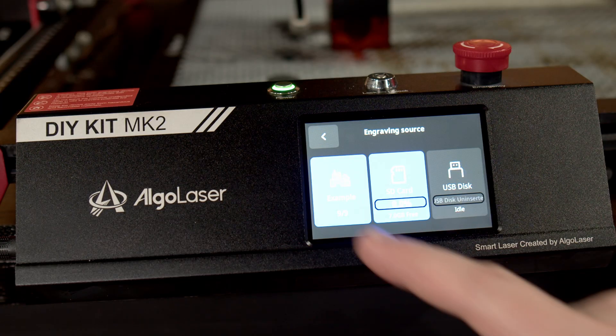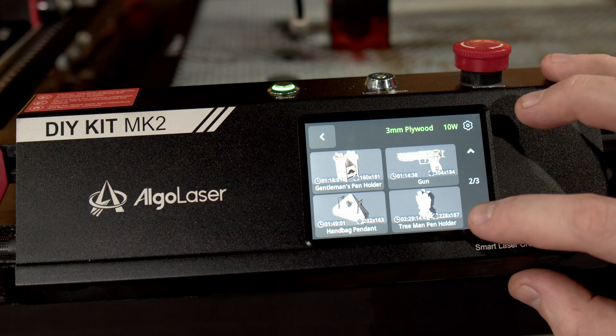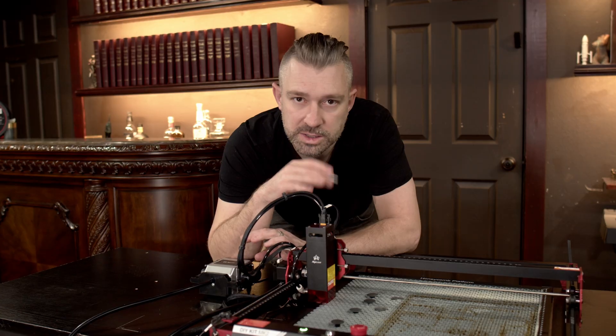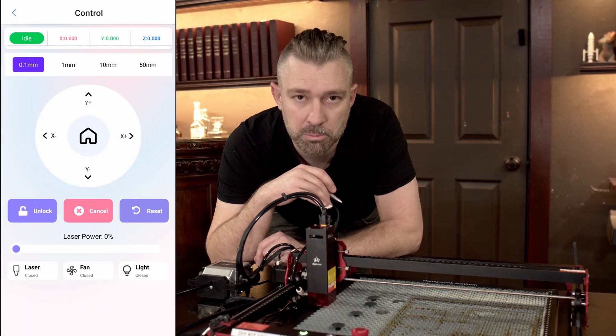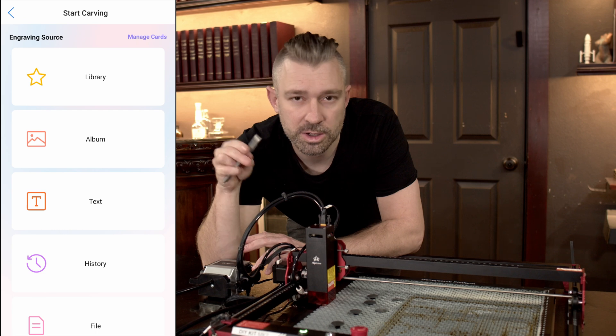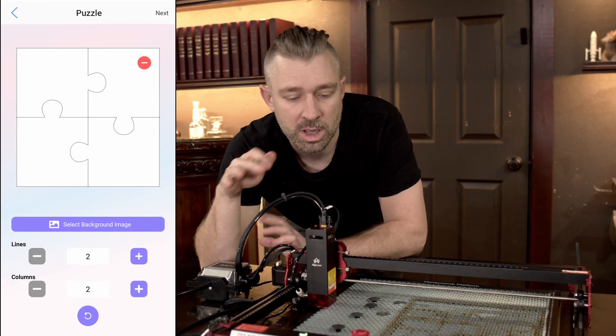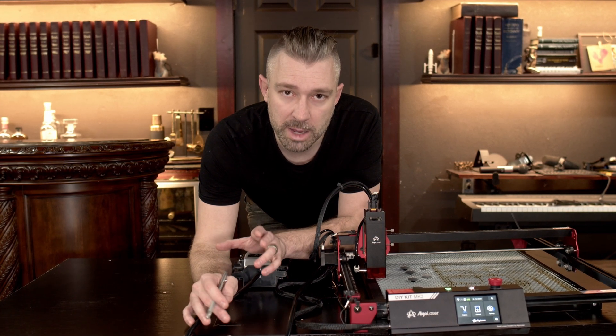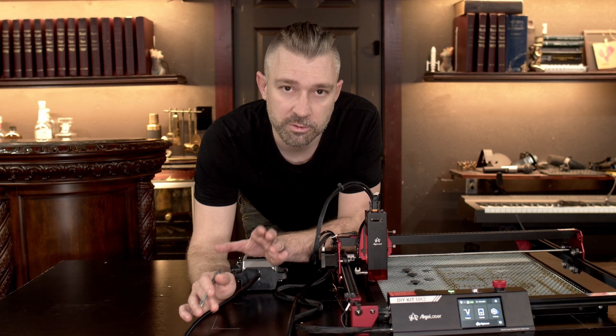One of the cool things about the DIY Kit MK2 is there are multiple ways to use this unit. It comes with its own OS with a touchscreen where you can scroll through different options to control and even engrave directly from the front of the unit. It's also fully compatible with Lightburn and Laser GRBL. The DIY Kit MK2 also has a fully developed mobile app that fully integrates with the operating system, meaning users don't have to purchase extra software. That said, I mostly found myself using Lightburn.